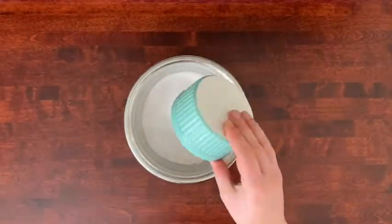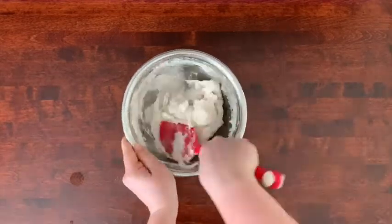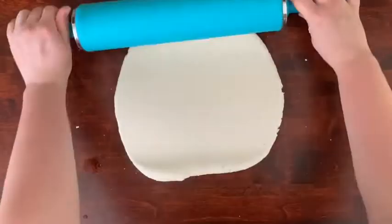Mix together your two cups of flour, three-quarter cup of salt, and cup of water. Mix until the dough starts coming together in a ball, and then knead until smooth. Roll out the dough until about a quarter inch thick. You don't want it to be thicker than your finger.